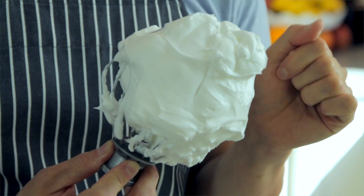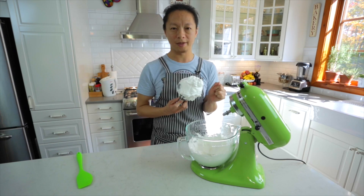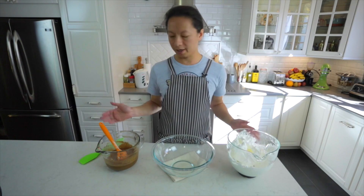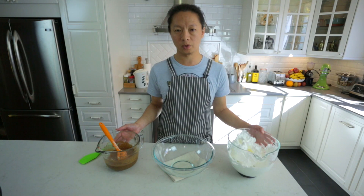检查一下蛋白霜是否在硬性发泡状况，可以看到它相当坚挺，小的peak非常坚挺，这就是硬性发泡。接下来把蛋白霜跟摩卡面糊做混合，这是最后一个混合步骤。重要的是把材料分成三个等份混合进来，逐步融合在一起，混合时不要消泡，因为这是戚风蛋糕能够漂亮成长的重要关键。